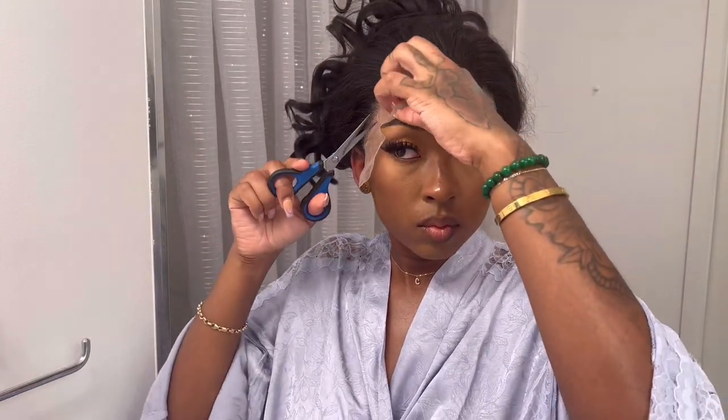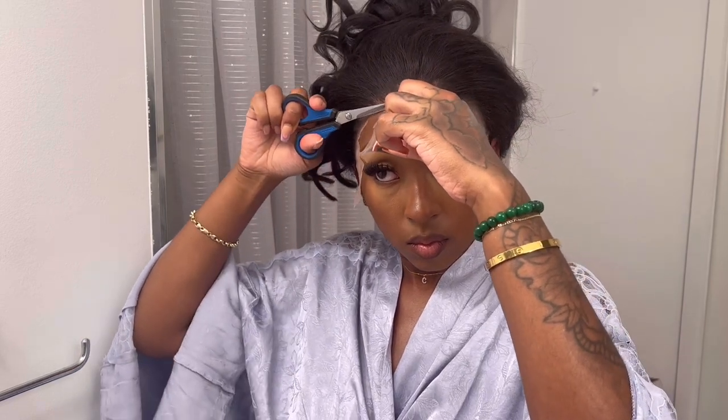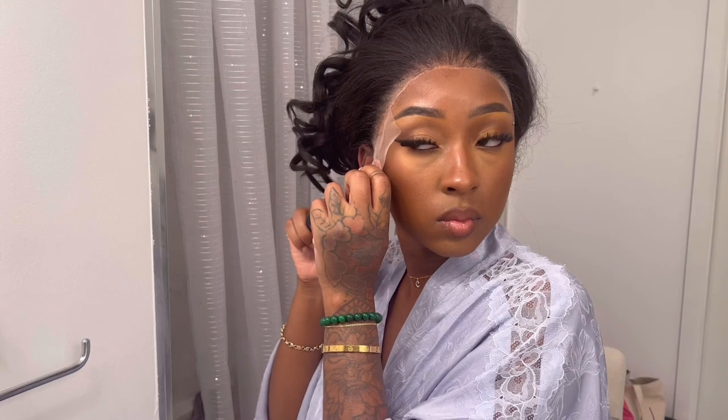I sometimes like to use the eyebrow razor because it doesn't lift up the lace like scissors can, but we've got a hack for everything and we're gonna make it work. I'm just going back and forth with my scissors making as jagged a ridge as I can on the lace so that it can melt properly and not look straight across the front of my head.